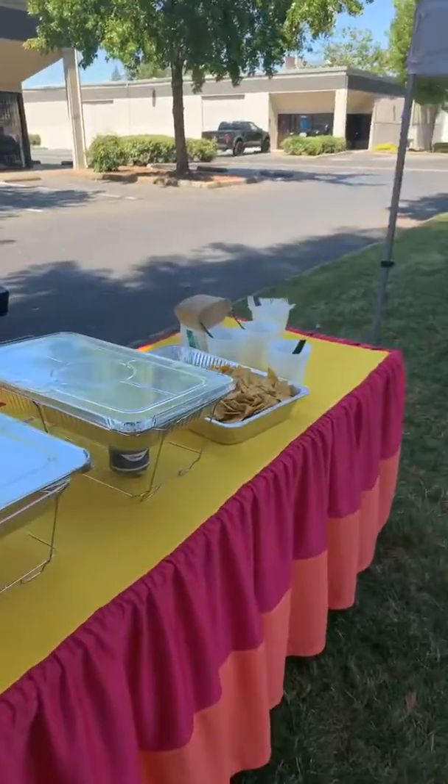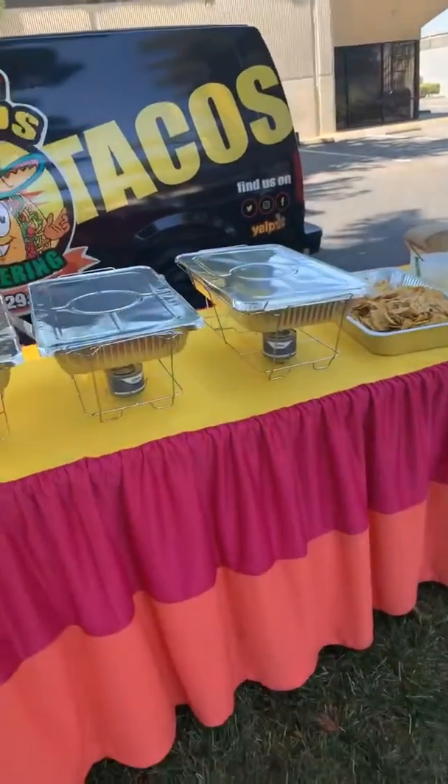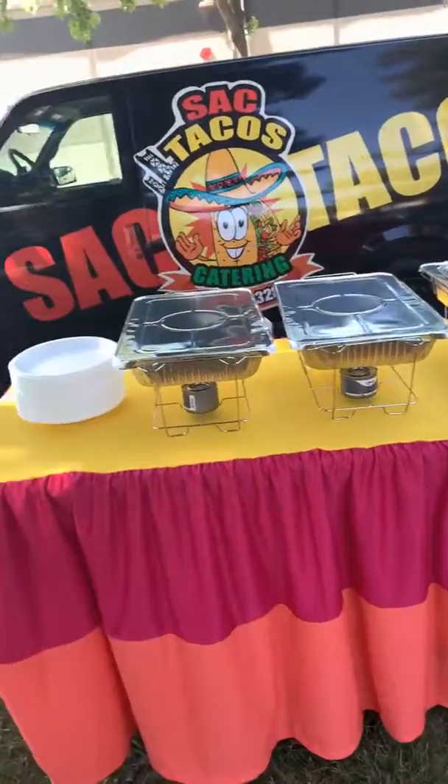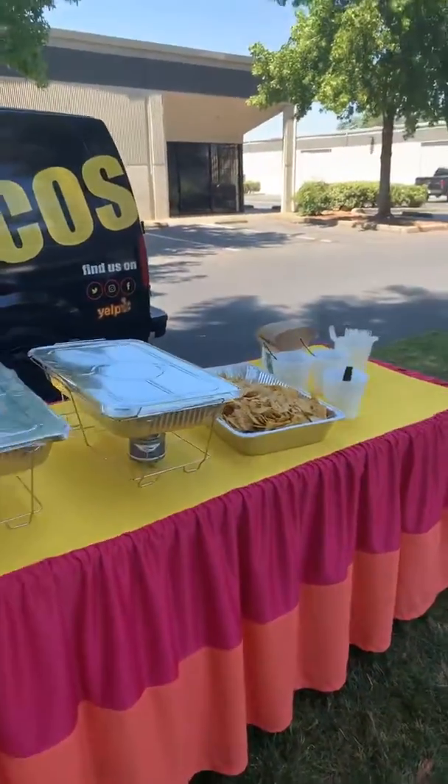We would arrive at your place — you just would have to have a place for us to set everything up. It takes literally 10 minutes for us to do that, and your family would enjoy a hot buffet. Everything has been done for you, everything is disposable. Like I mentioned, we don't return for anything — you get to keep the wire chaffers for yourself. These are really, really good for smaller events, when you've got 40, 30, 25, 10 or 15 people coming to the house. This is what you would get.